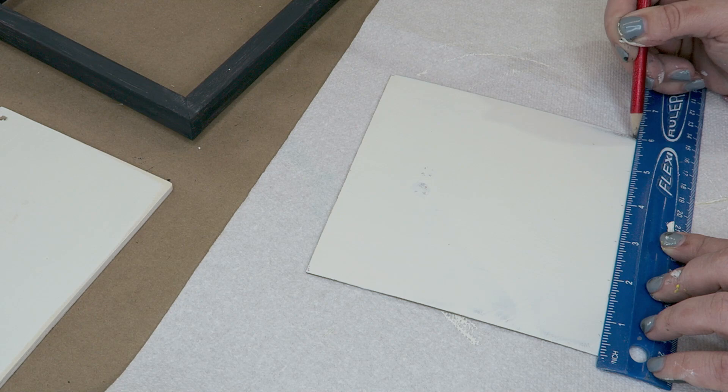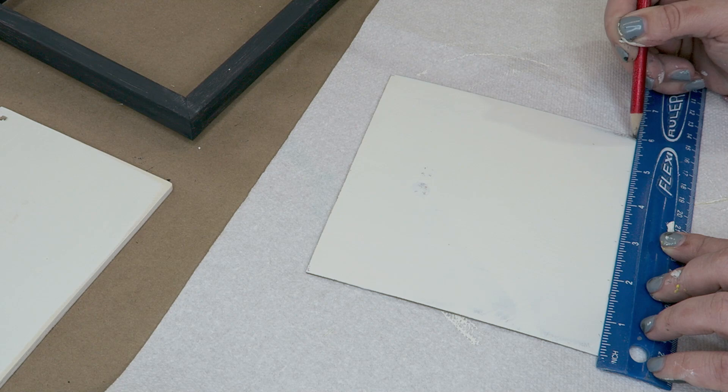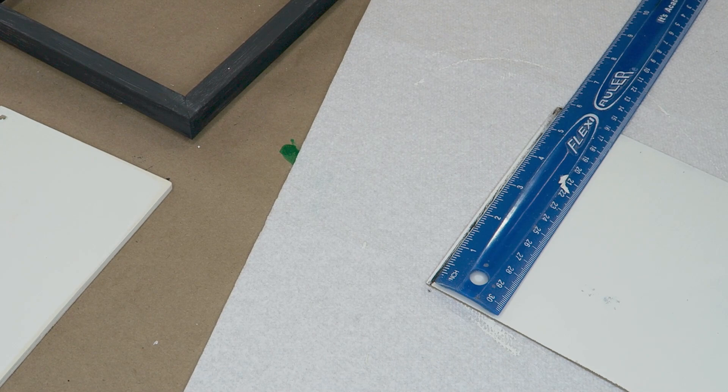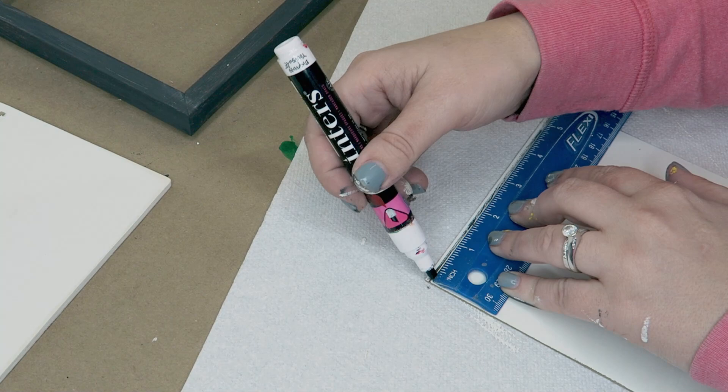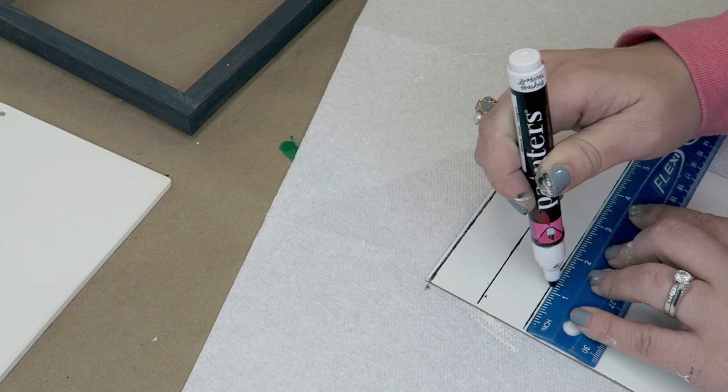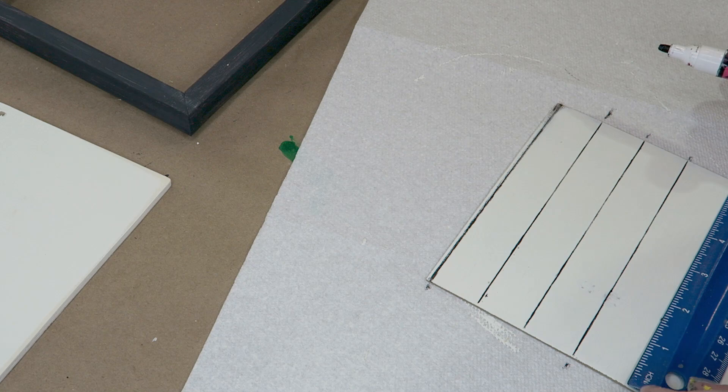I saw some of their projects there and I decided that I wanted to recreate them. I went ahead and got the back of this frame painted white and then got the outer frame painted in the color mineral using Waverly chalk paint. Then I just used a paint marker to give this a faux shiplap looking background and then sanded it down to give it some distressing to make it look a bit rustic and farmhouse.